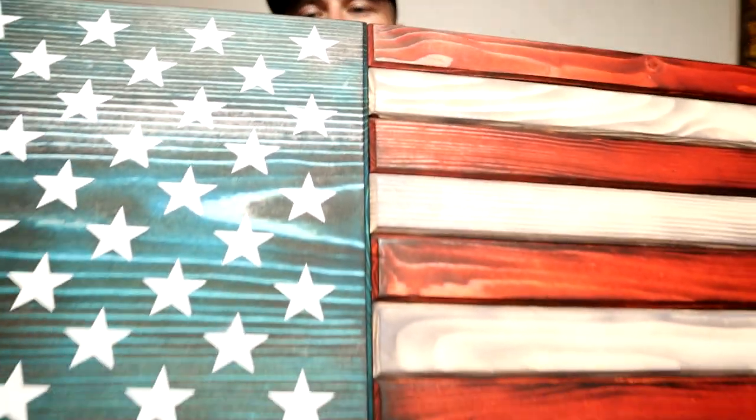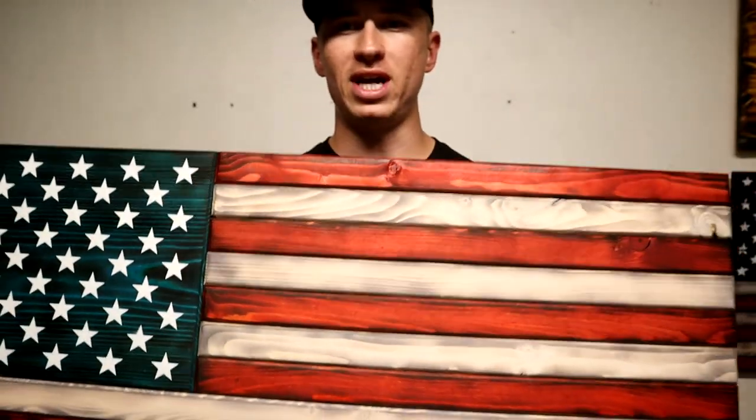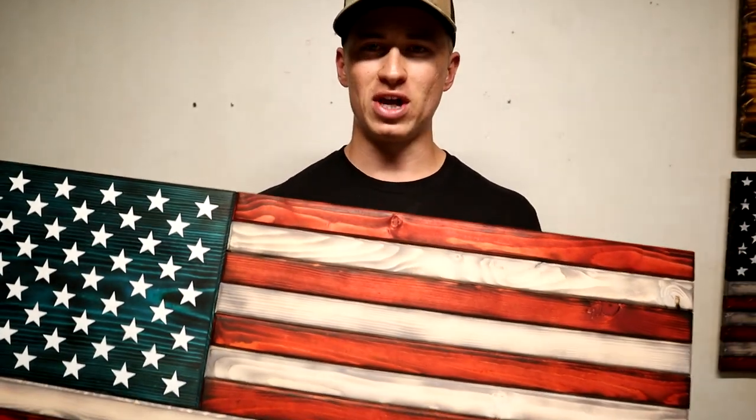What's up guys? Today I just got a quick video showing you how to add a chamfered edge to your wooden flags. I got a recommendation to do this video, so thank you for the recommendation, and without further ado let's get started.